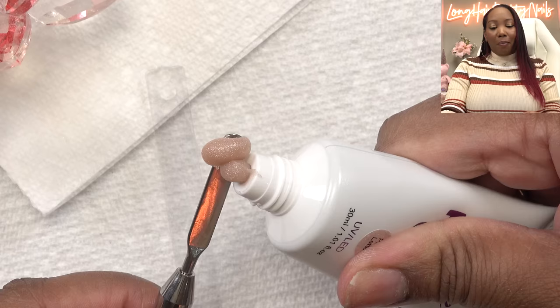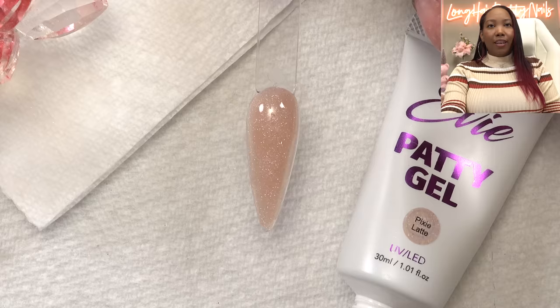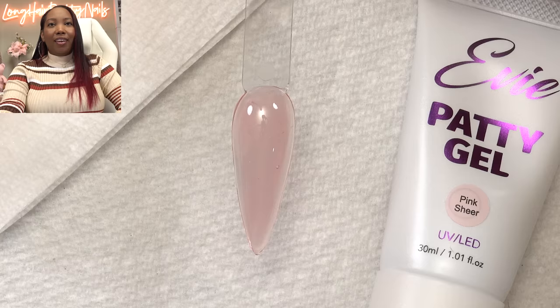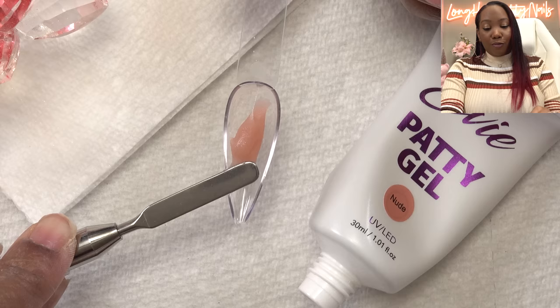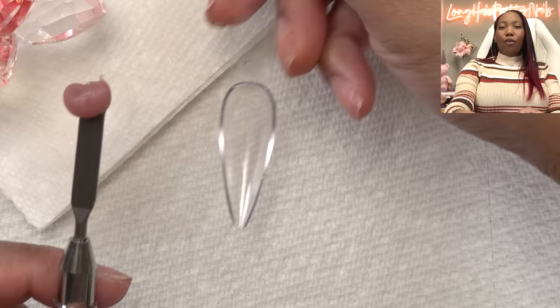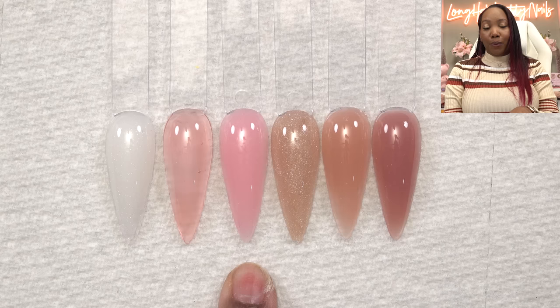Pixie Latte has very fine glitter in it — almost like a shimmer. This color is Pink Sheer, and it is just that — a sheer pink for people who don't want full coverage, just a light pink tint. Next we got Nude, which is a really nice nude shade if you don't want the intense pink of Pink Nude. And the last color is Mocha — the deepest of the shades; I wanted something that looks natural but with a deeper hue. So these are all the colors side by side: Marshmallow, Pink Sheer, Pink Nude, Pixie Latte, Nude, and Mocha.